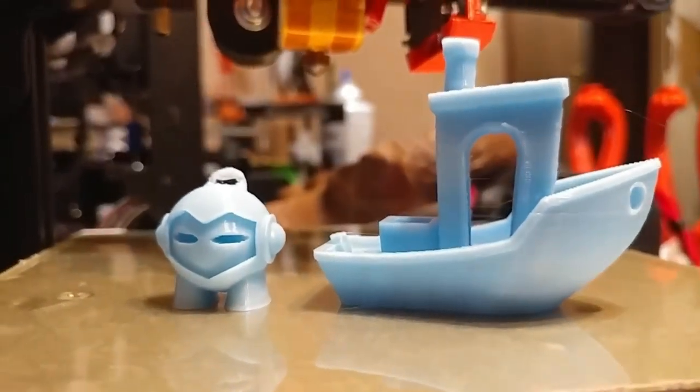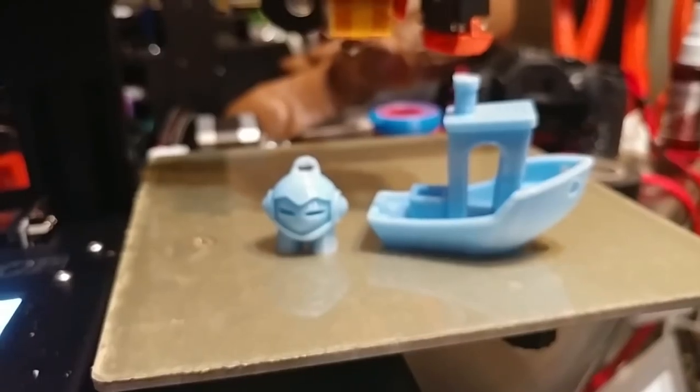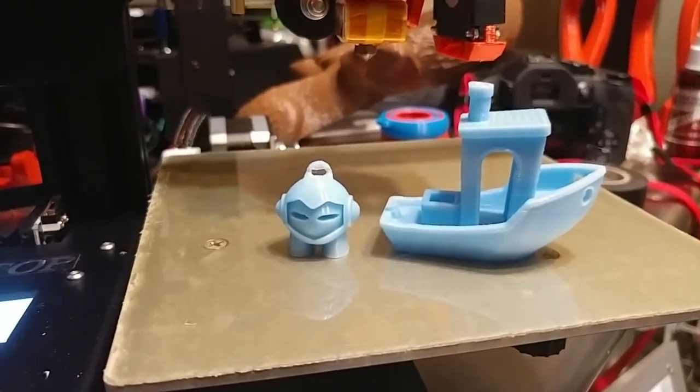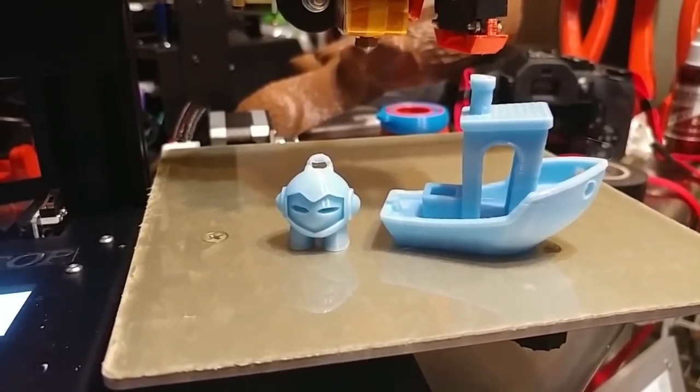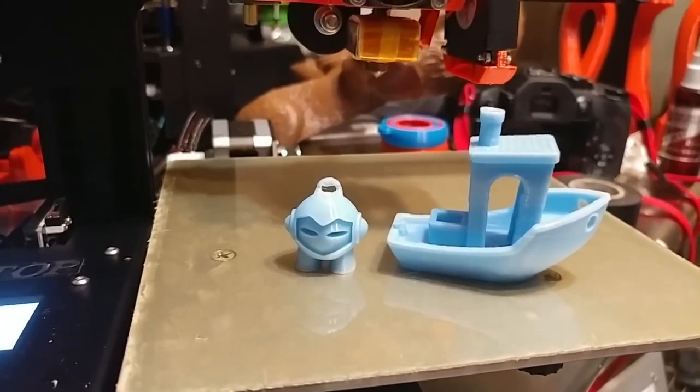This is Toner Plastics Ocean Blue, or Electric Blue — this might be the Electric Blue, I think. Come on, focus. Thank you. That's it. Now I'm going to print the rocket, make sure vase mode looks good, and figure out how to pack this thing up.